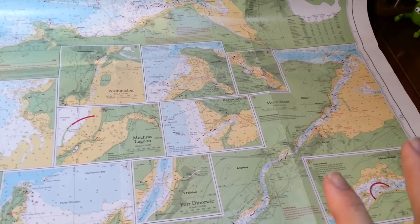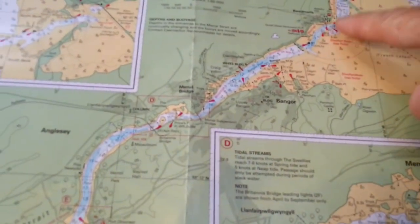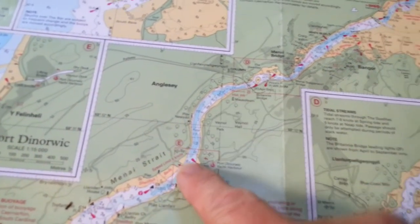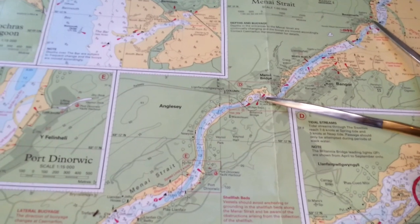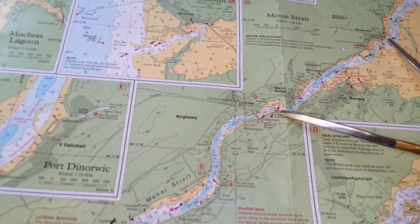However, this led me into making a bit of a booboo. I was looking at our passage plan — basically we want to go from here all the way down through here to here. So I did what you usually do in these situations: I got the dividers and I measured out how far it was from our anchorage to where we needed to be to do the passage in the Swellies.